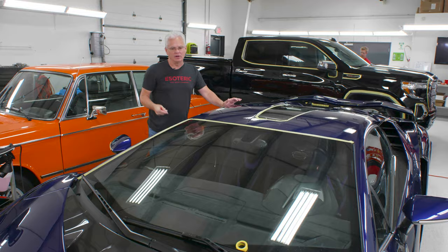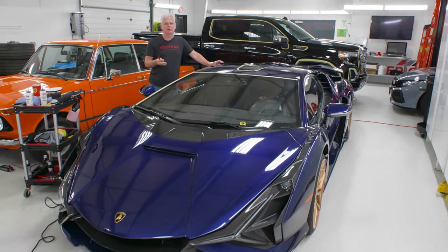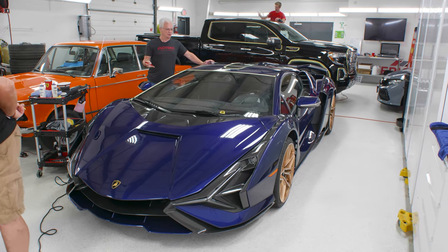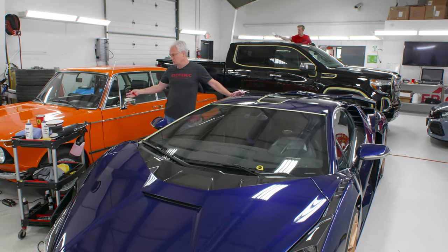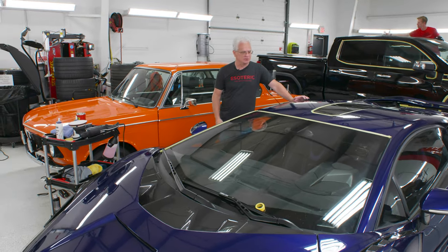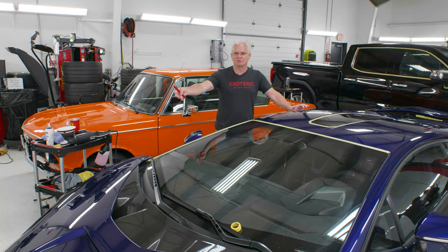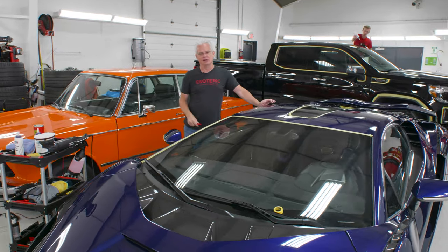This car right here just came in — long-term customer. We need to look it over to figure out exactly what it needs. A lot of people make the mistake thinking these brand new cars are going to be somehow different than some of the older cars. They still come in with a lot of issues. People have been mishandling them ever since it went from the factory to getting to us, and there's a lot of stuff that's been going on with it.